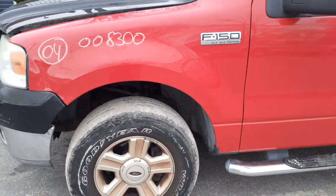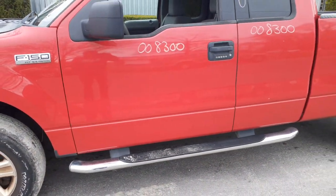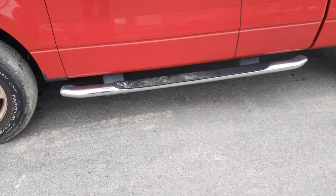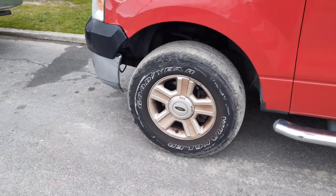XLT 5.4 Triton, super cab. You've got a left front door with power window, power lock, and keyless entry. Same on the rear door — power window, privacy glass. Running boards are there, four running boards.